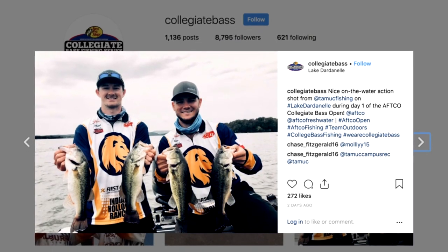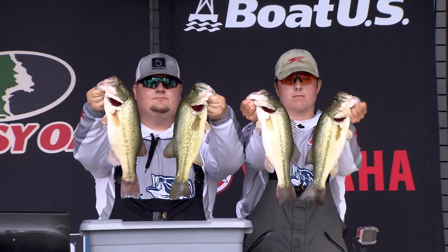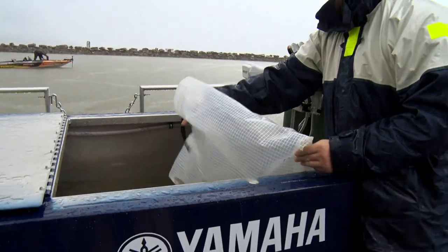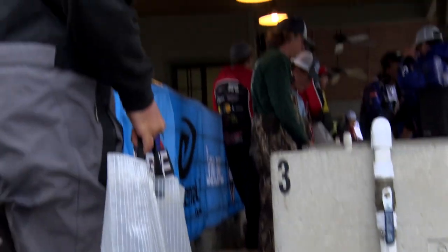Fishing for bass has never been more popular. A lot of folks are using their photos for social media, they're taking tournaments that are literally exploding all across the nation. So fish care has become more and more of a plus-minus conversation, and there are some steps a person can take whether they're trying to save a few fish for a photo at the end of the day or trying to catch their best five.